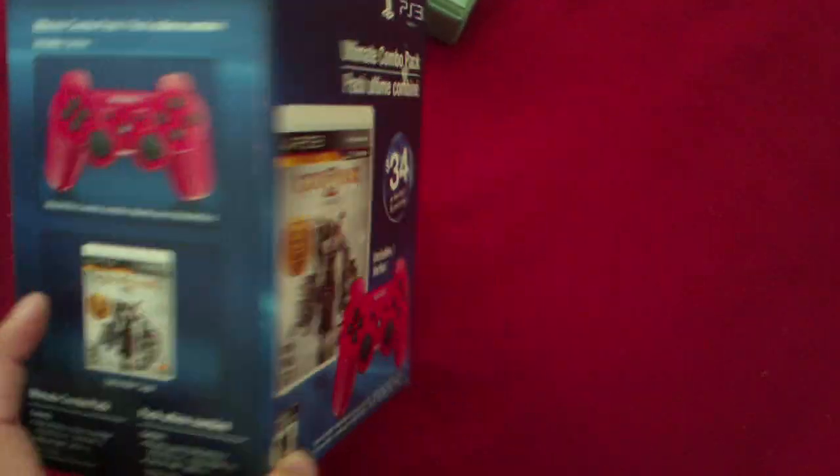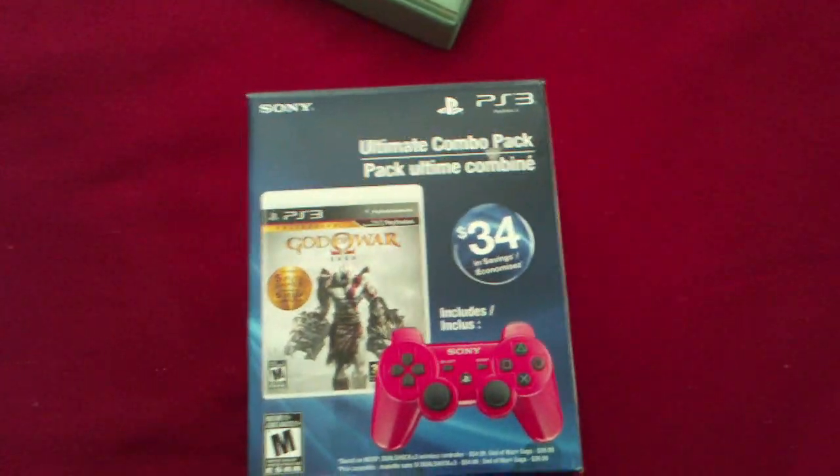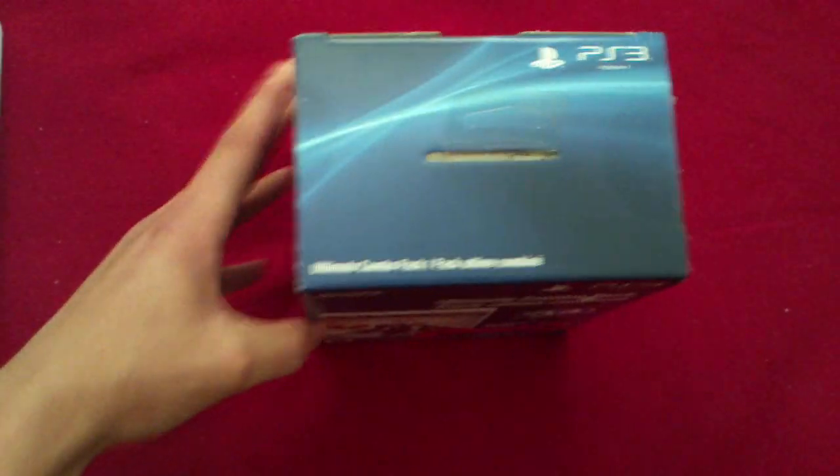I just have my own controller, and it's cool in red and whatnot. Anyways, let's start this unboxing.